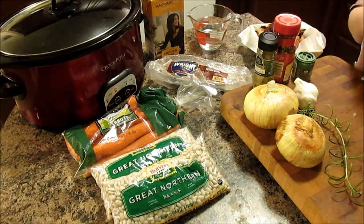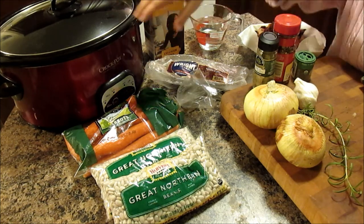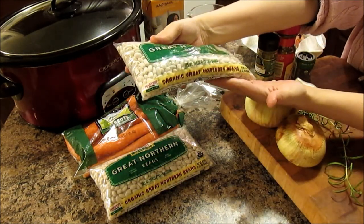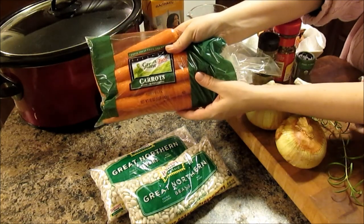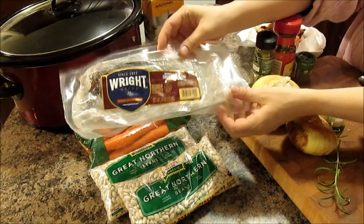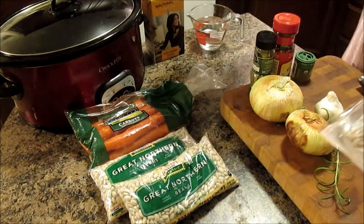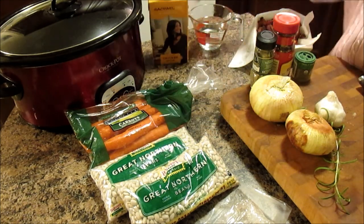To make this wonderful bean and bacon soup you're going to need only a few ingredients. You're going to need a crock pot — I'm just using my large one. You're going to need two 16-ounce bags of great northern beans. You're also going to need half a pound of carrots, roughly half a bag. You're going to need two onions and some garlic — I'm using a fresh head. You're going to need one and a half pounds of bacon, fried and cooled. You're also going to need a box of chicken stock and four cups of water.